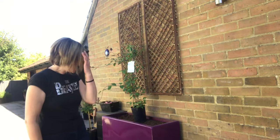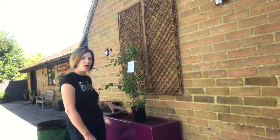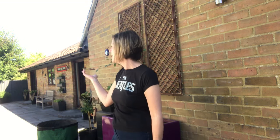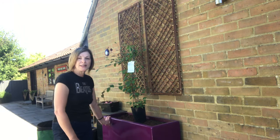Hi everyone, it's Jeanette here again from Enthusiastic Gardener. Thank you so much for joining me again. You may remember a few weeks ago I took out three boxwood plants from here, moved them over to the new area which is over by the fountain, and said that something exciting was going to happen here.